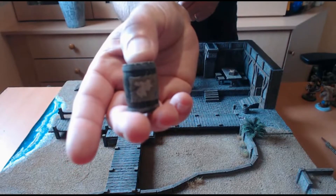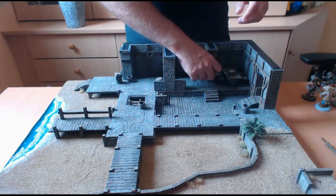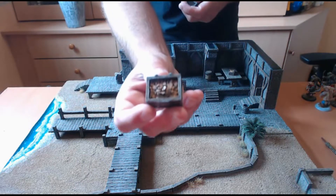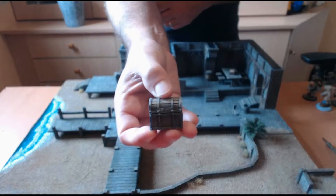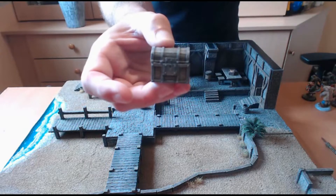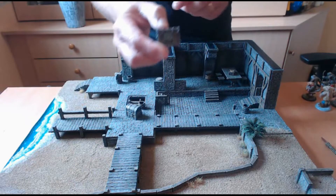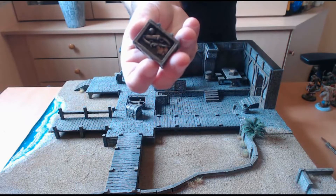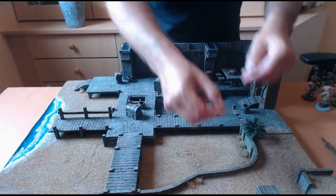L'ensemble de ces décors arrive brut et sont à peindre ; ils ont été peints par mes soins. Ensuite vous avez des coffres, notamment un coffre avec un trésor dedans, des pièces, et bien évidemment un couvercle. On pourra le mettre ici par exemple, ça pourra servir pour les objectifs du jeu. Deuxième caisse avec à l'intérieur quelques pièces de monnaie et des pistolets, à utiliser au gré de vos parties.